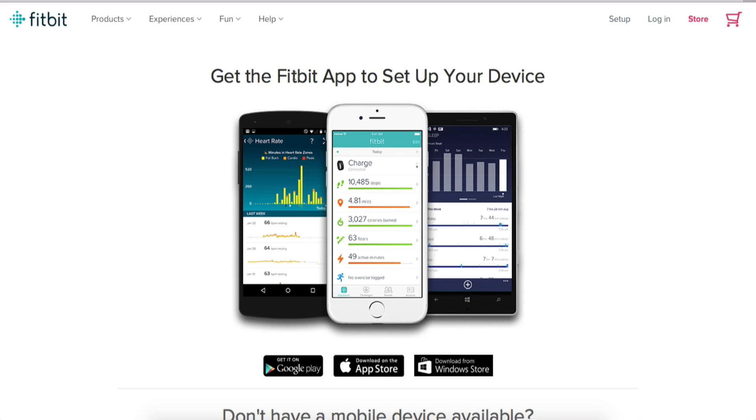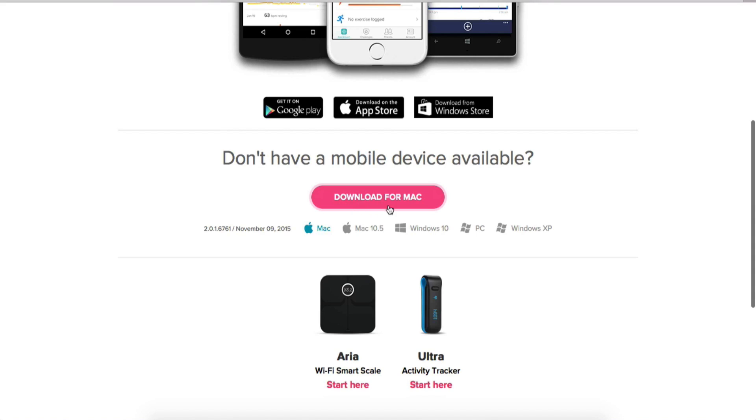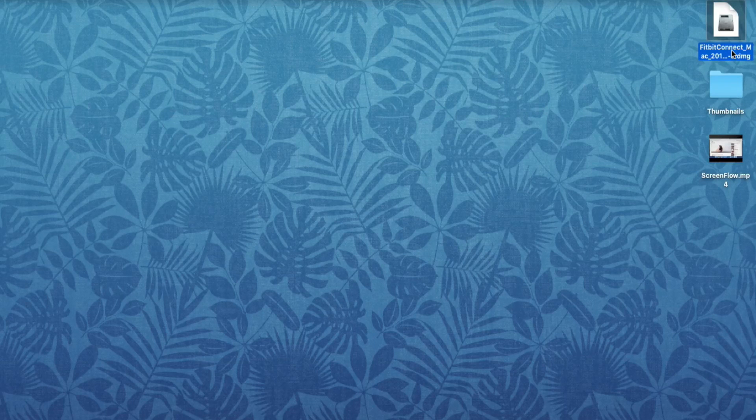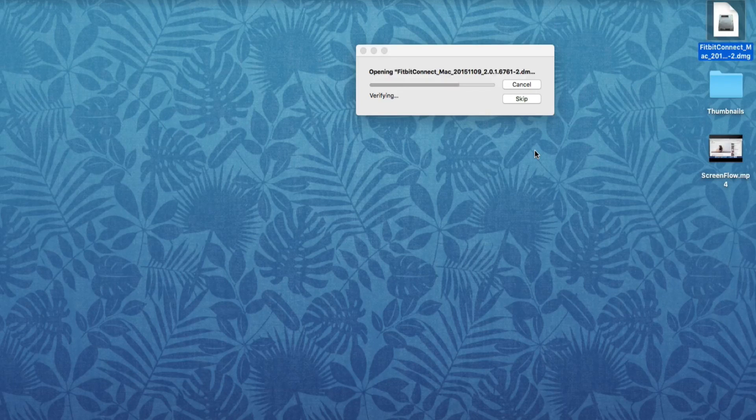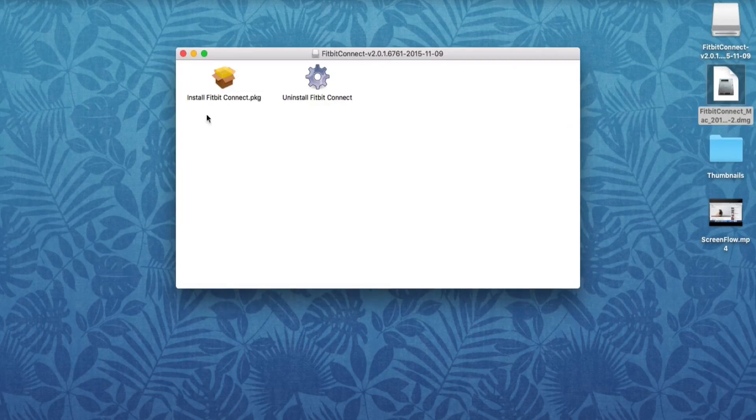For PC or Mac setup, go to Fitbit.com/setup. Scroll down and it should say Download for Mac or Download for Windows — depending on what you're using, select it, or just click Download. Once it's installed, double-click and it'll open up. Once the package has opened, click on Install Fitbit Connect and double-click on that.